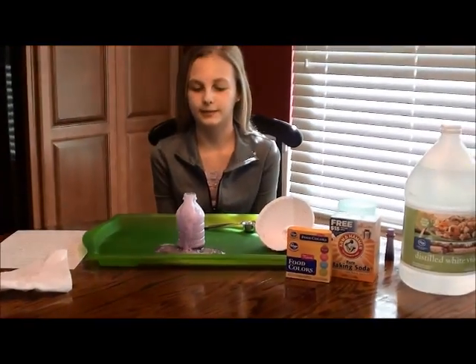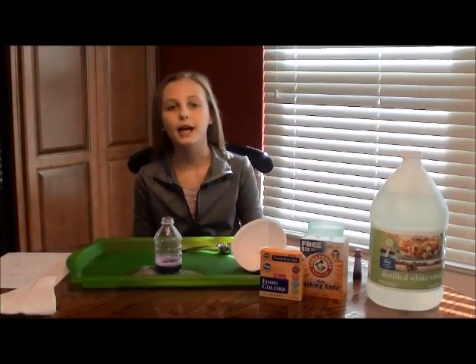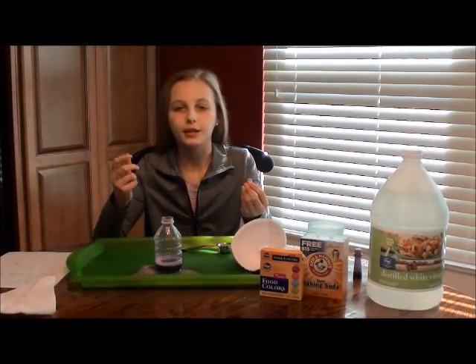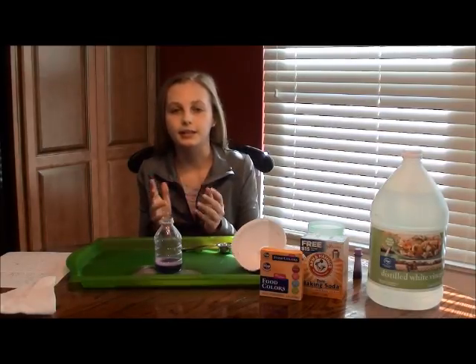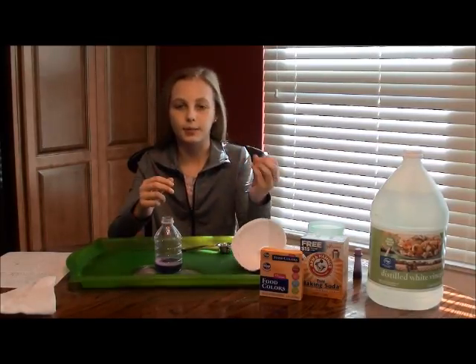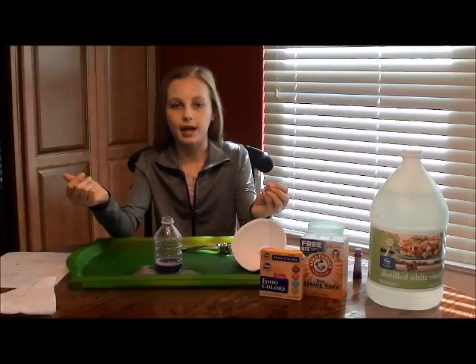So this was a chemical reaction. This chemical reaction happened because when the baking soda and vinegar mixed together it made carbonic acid, which is very unstable, so it automatically split into water and carbon dioxide, which made the foam spew out of the water bottle.